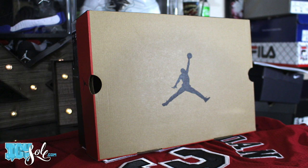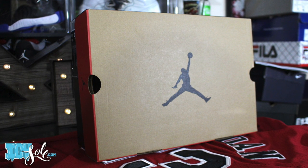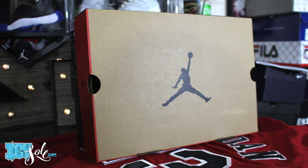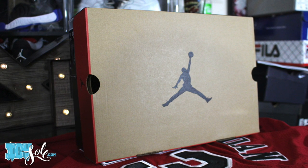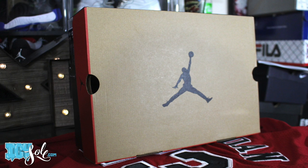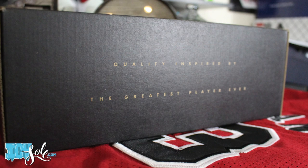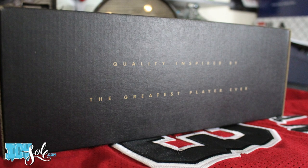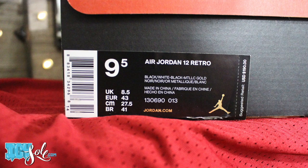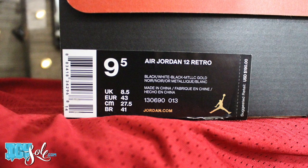If you've been into sneakers for a long time, you're going to recognize the box right off the bat. Jordan went all-in getting this box right, giving us that retro feel. You have the raw cardboard top and bottom, the top adorned with that big Jumpman logo, red around the sides, and of course a black bottom. On one side we have 'quality inspired by the greatest player ever,' a detail we'll also see on the shoes. The label reads Air Jordan 12 Retro with an official colorway of black, white, black, and metallic gold.